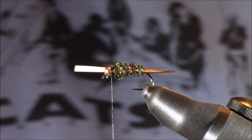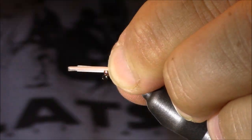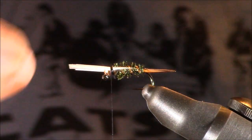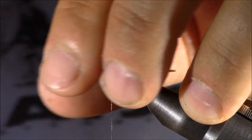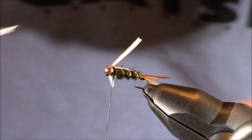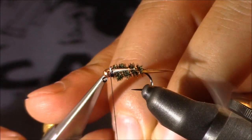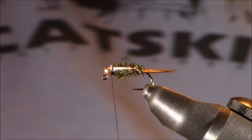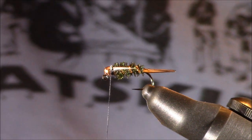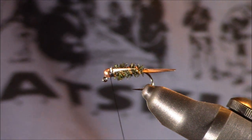I want them to go approximately three quarters of the way down the fly, bending towards the hook. I tie in the one on my side first, then line up the one facing the camera and lock it in place, making sure they're even. Once I'm sure, I take the butt ends, bend them forward, and place one wrap in front. After that one wrap, I trim the butt ends as close as possible. By bending them back and placing a thread wrap in front, you've basically folded them back towards themselves and they'll almost look muted against the other feather.